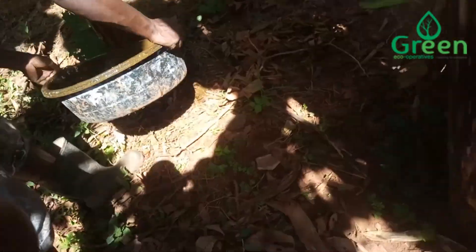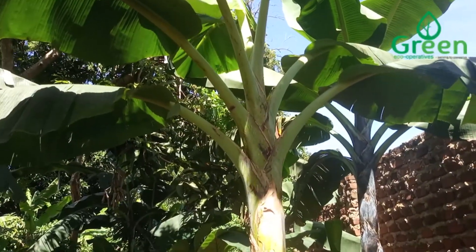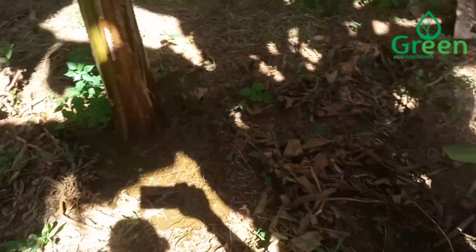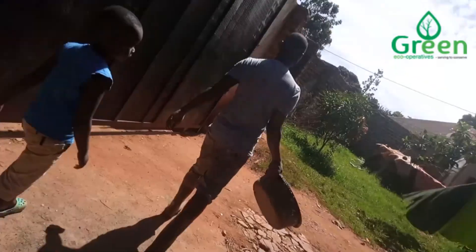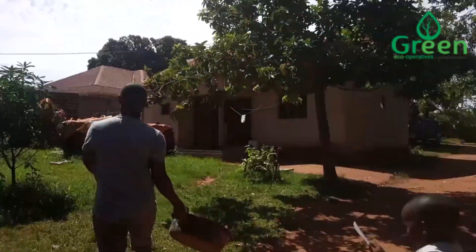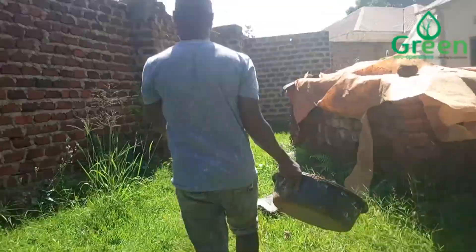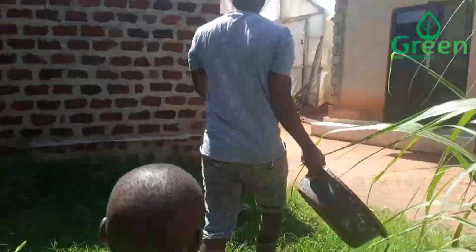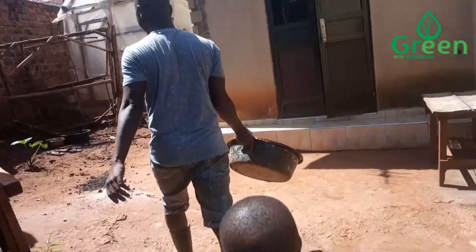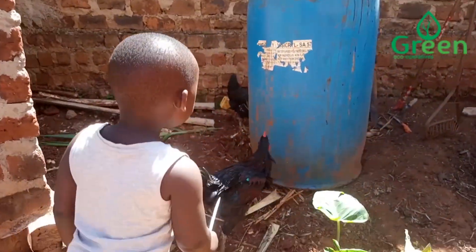We are pouring more in the banana plantation. Also, someone is filling his tomatoes. These are his chickens.